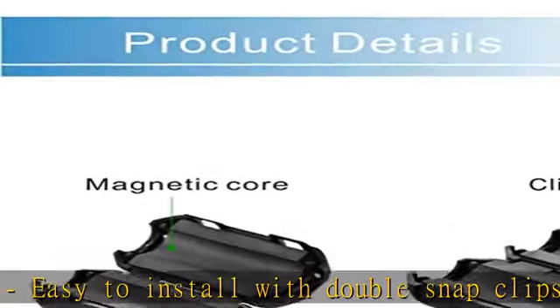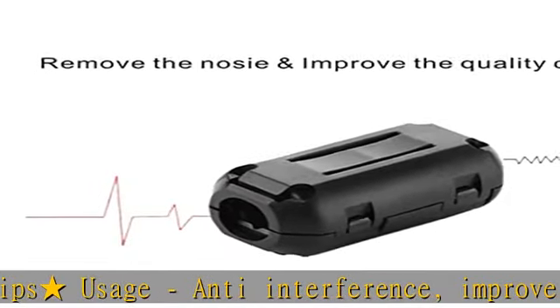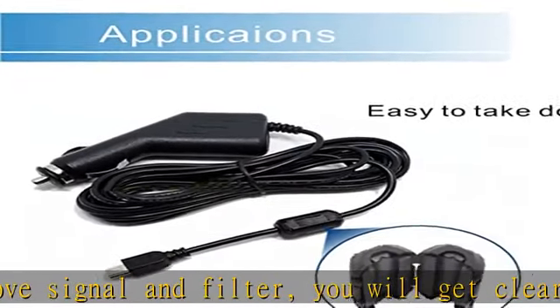Great for cutting noise on USB, firewire, phone, power cord, coaxial, audio, video, and other cables. Color: black. Material: plastic housing with ferrite core.